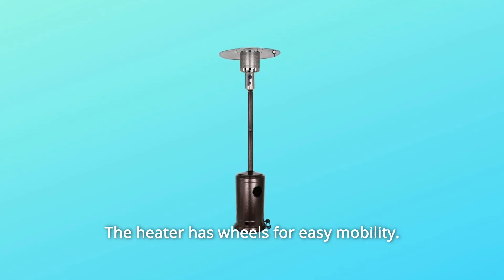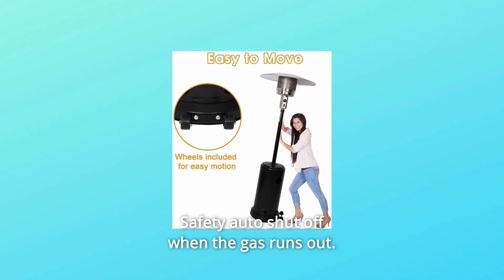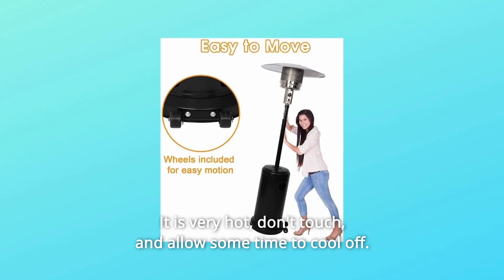Easy to assemble. The heater has wheels for easy mobility. Stainless steel, corrosion, and rust-proof. Durable. Safety auto shut off when the gas runs out. It is very hot — don't touch and allow some time to cool off.